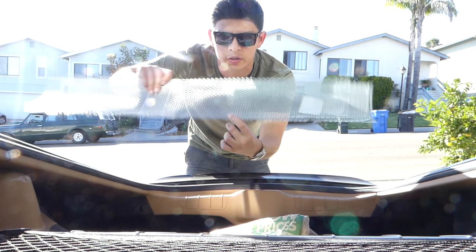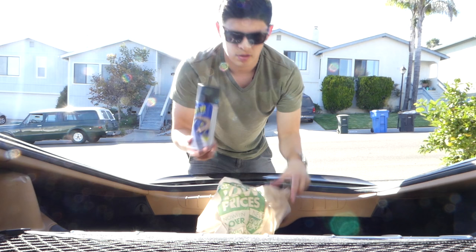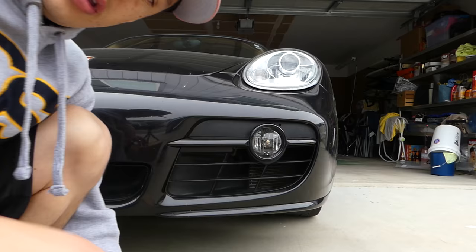We got the supplies needed. We're gonna need some kind of mesh grill — I like this hexagonal pattern I got on this one. Super easy install. You'll also need plastic dip in your favorite color and zip ties.